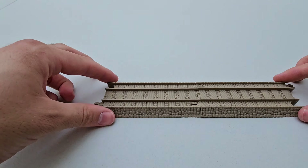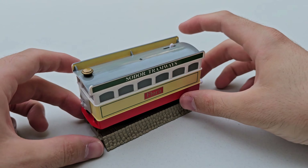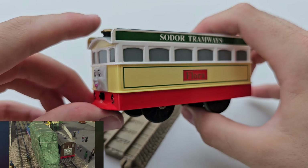Flora is a tram who was only released in one episode. I'm gonna let the Fat Controller explain who she is: 'Thomas, this is Flora. She's the new steam tram on Sodor.'